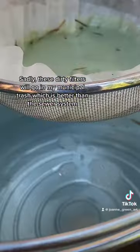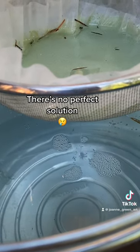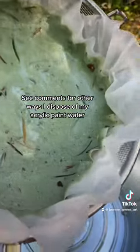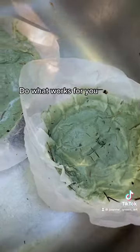Sadly, these dirty filters will go in my municipal trash, which is better than the sewer system. See comments for other ways I dispose of my acrylic paint water — do what works for you.